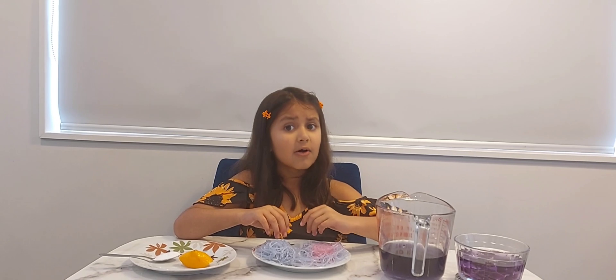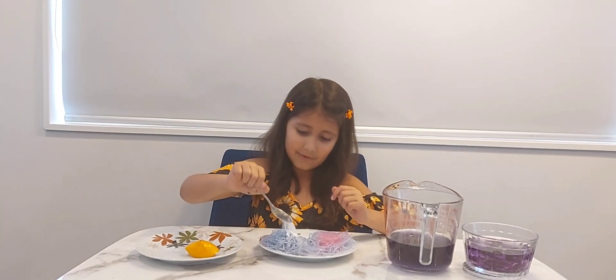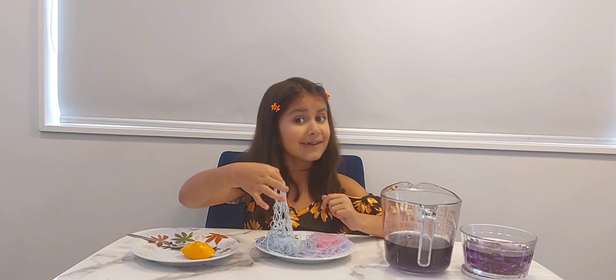Now we're going to see if our baking soda is an alkali or acid. We're going to pour our baking soda and give it a little bit of mix. And now you can see it became light blue.